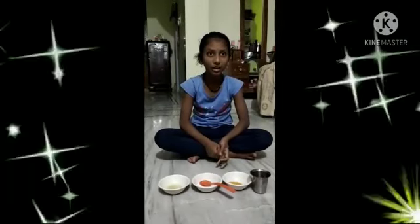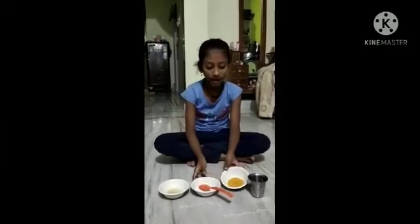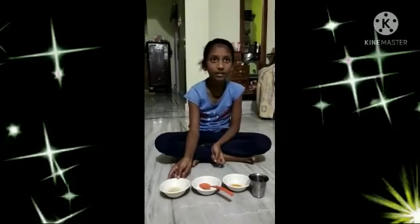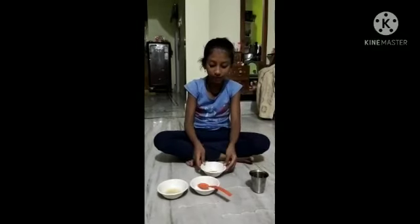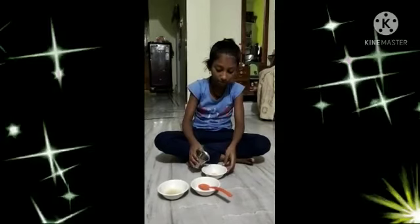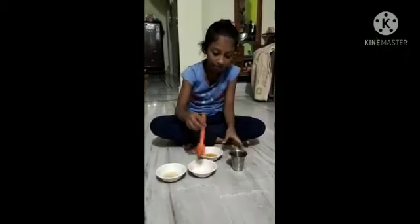My name is Samiksha. I am from 4th class. Today I am doing a science experiment. First, we need turmeric powder, detergent, lemon water, and we'll add some water. First, take turmeric powder and pour some water. We need turmeric powder and mix it.